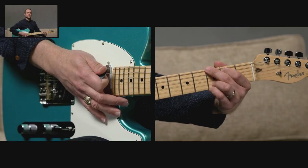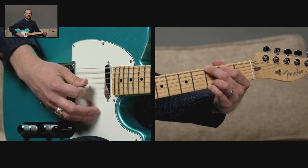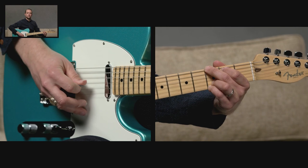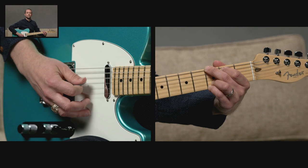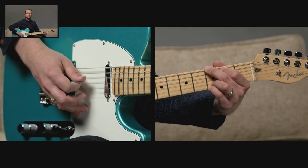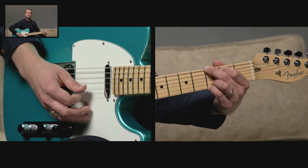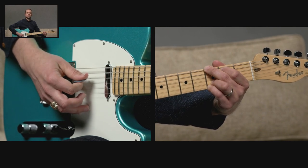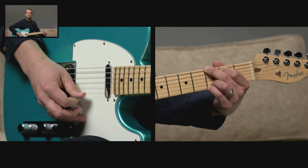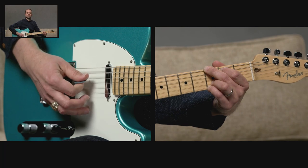Let's practice through that G chord together five times. One, and two, and ready, go — and now up. Ready, go. Two more times. One more time.